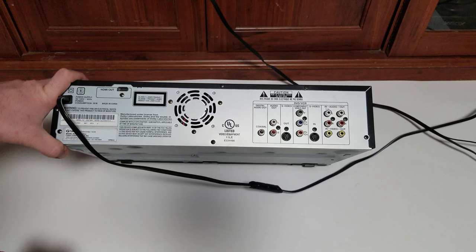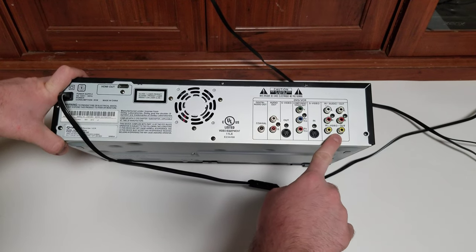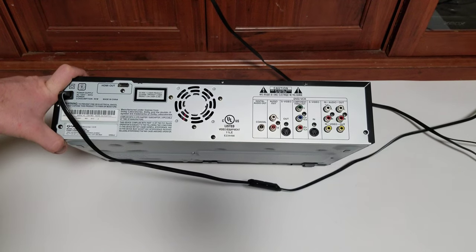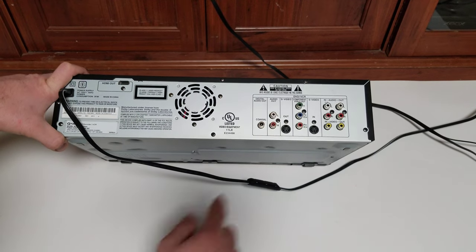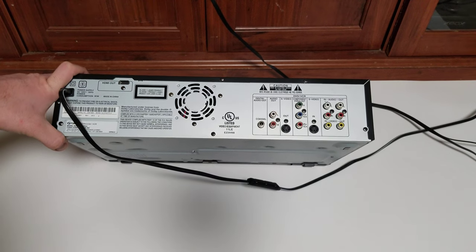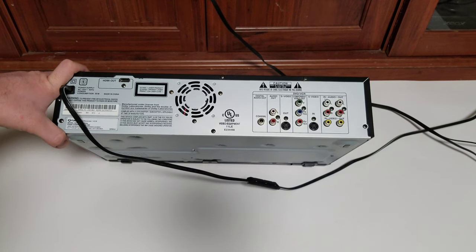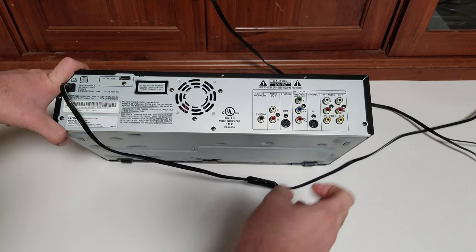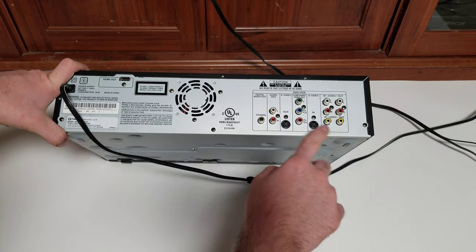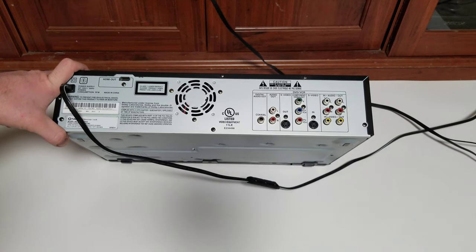That said, I do want to warn you: don't expect the VHS to look any better than what you get out of the normal yellow RCA composite. I tested it through S-Video, component, and HDMI — especially on S-Video and component, it's a little oversaturated and unnatural. This is not an S-VHS or Super VHS VCR. All it's doing is taking the composite signal and converting it to S-Video, component, or HDMI.